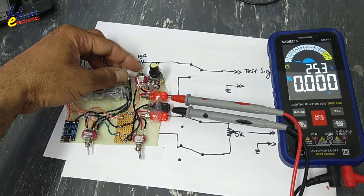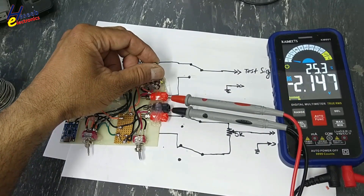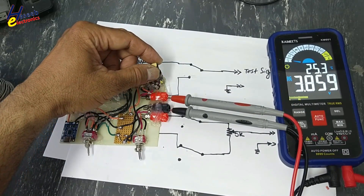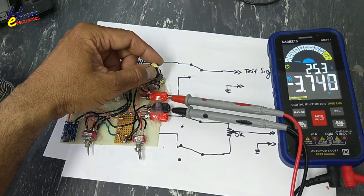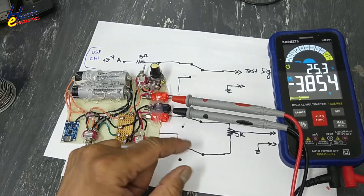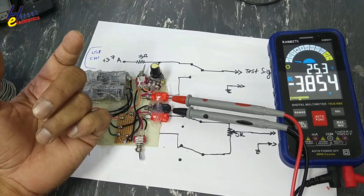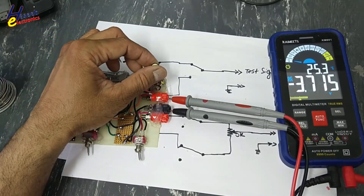Turn on this switch — minus 3.8 volts. The signal is varying. This signal will be used to test components in saturation mode, and for testing linear conduction mode we will use this signal.